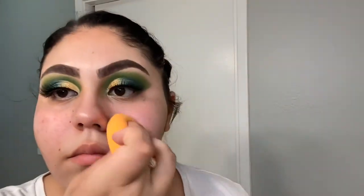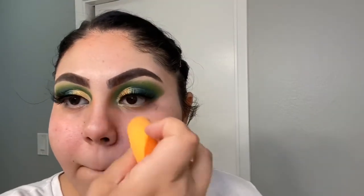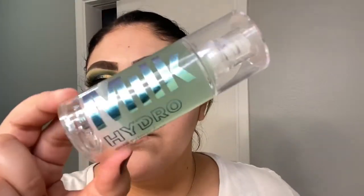To prime my face I'm using the ELF Poreless Putty Primer, applying that with a Real Techniques sponge. I'm also using the Milk Hydro Grip Primer and applying that with a stippling brush.